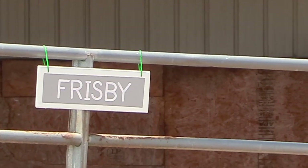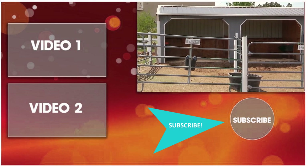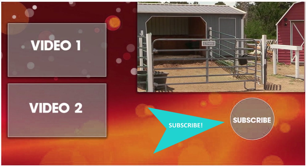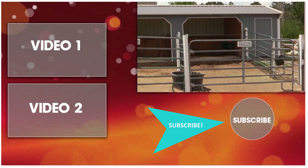Hopefully you found this helpful. If you are getting ready to build your own paddocks for your barn, I wish you the best of luck. You never know — I might have some other videos that could help you out along the way. Go ahead and subscribe to my channel so you can watch all my other horse-related videos showing you how to make the most of the time you have with your horse. Thanks for watching!